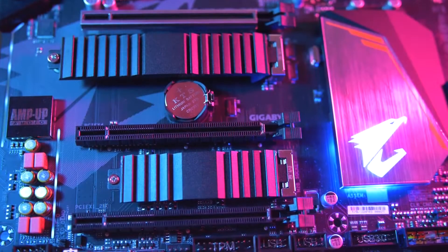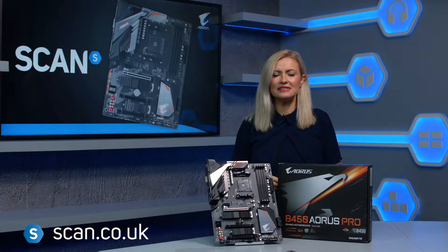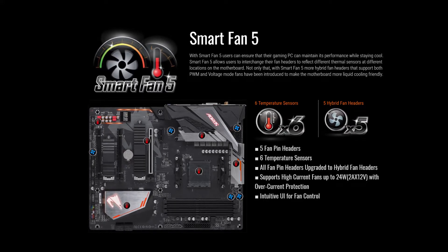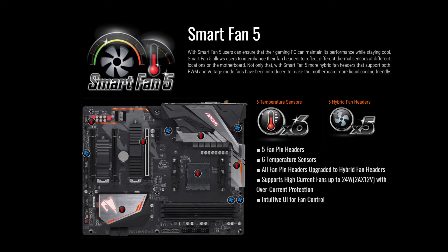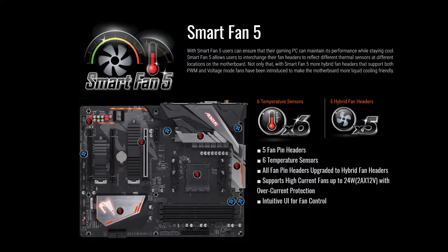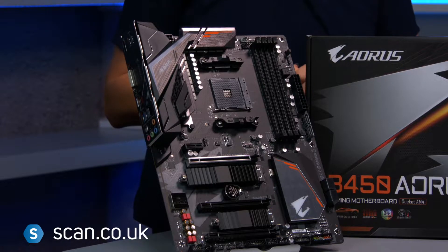Aorus M.2 Thermal Guard prevents rising heat damage, giving you peace of mind and reliable system performance. For cooling, there are five hybrid fan headers and six temperature sensors which you can control easily through the Smart Fan 5 software, so you can customize your cooling performance to your preferences, right down to instructing each fan to operate at different speeds.